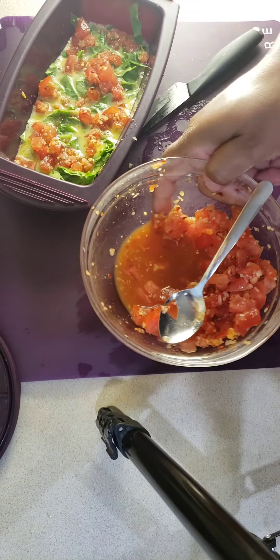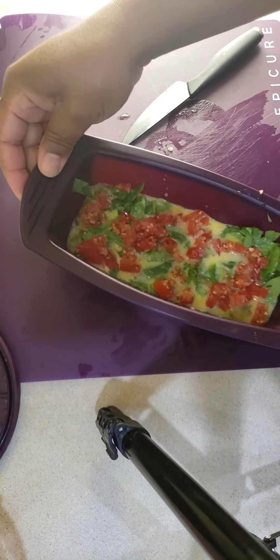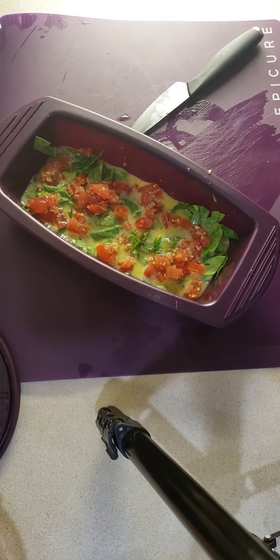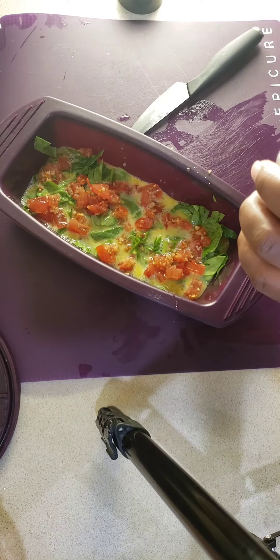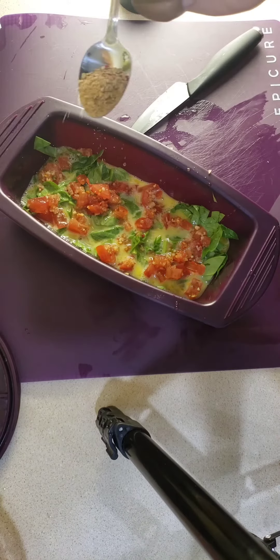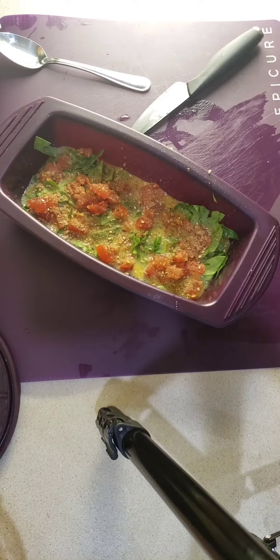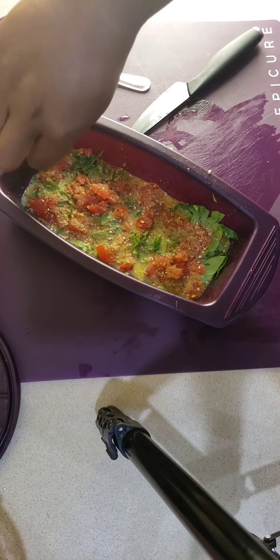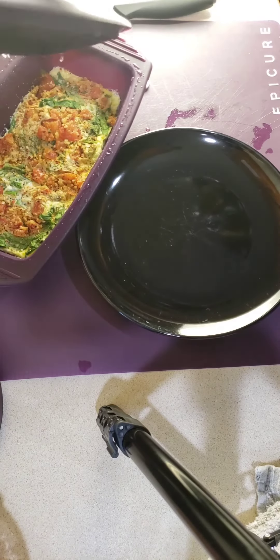My daughter was on the other side of me making a Greek omelette at the time, so she had the measuring spoons. Typically you just want to put one teaspoon of seasoning on your omelette, and you can do halfsies — a quarter of four different seasonings. CCB with a little bit of three onion dip seasoning is amazing. I'm just using the Asian stir fry seasoning for this one, so it's Asian with a little bit of tomato and spinach going on.